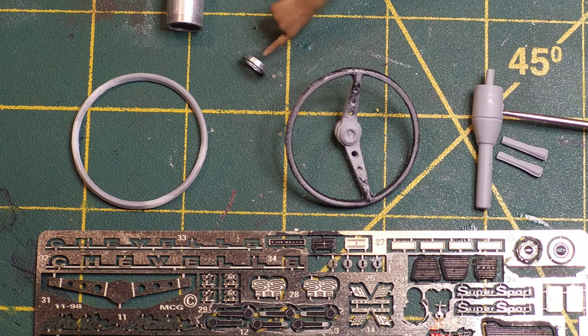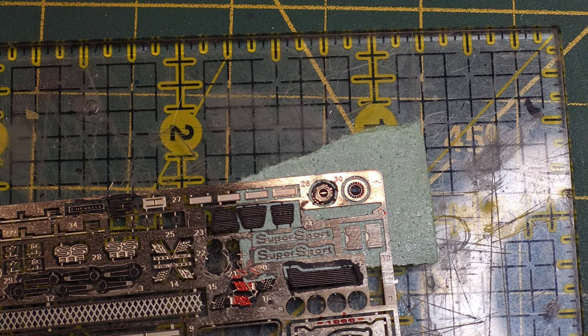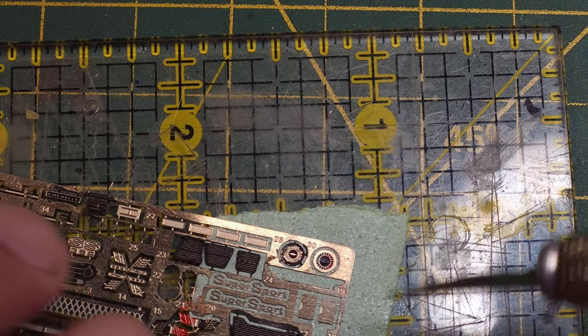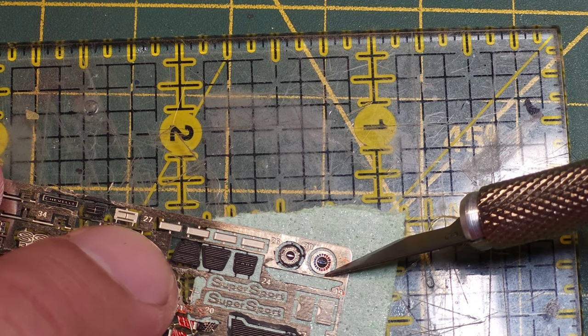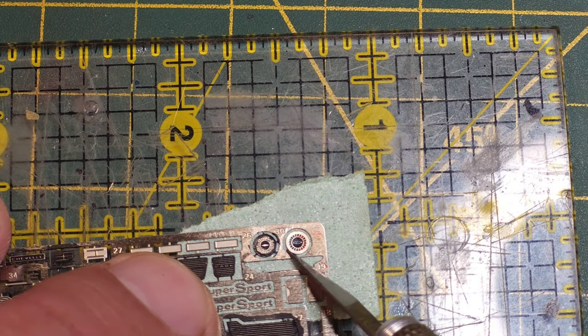Anyways, I'm gonna get this stuff painted up — it's all gonna be black to go with the black interior. So I'll get this painted up and then I'll be right back. Okay, so we're back. I'm gonna cut the parts off of the photo-etch tree. I've got a piece of tape here, taped to the back side, so when I cut this off it's not gonna go flying on me. Definitely a good trick for holding these tiny parts down.